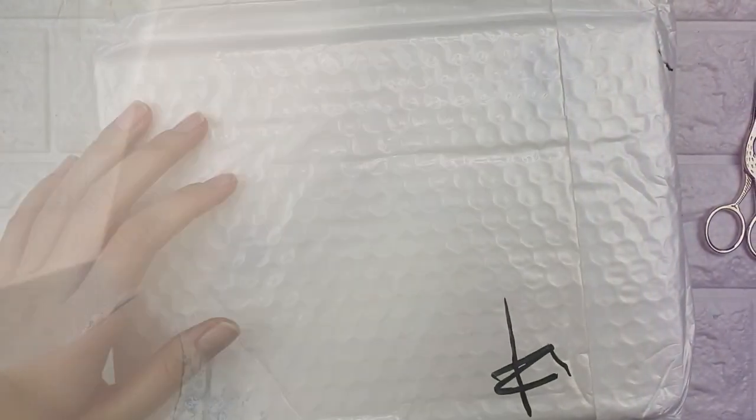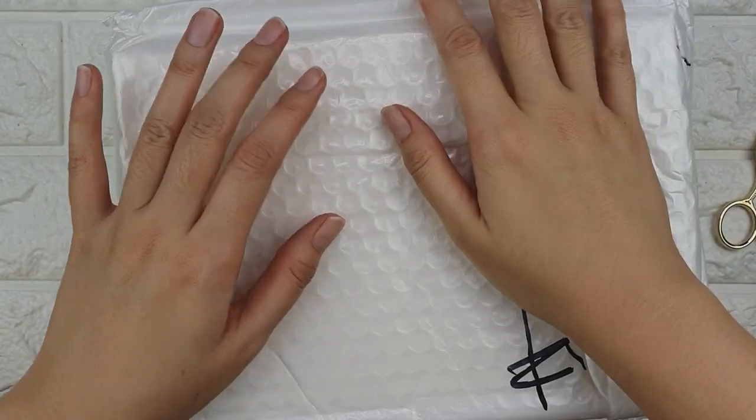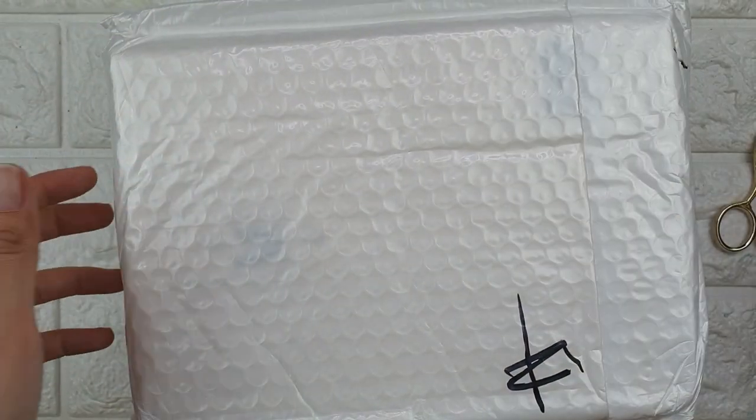Hey guys, so I just got home and I'm going to open the packages now. So let's check it out. Let's start with the first package.